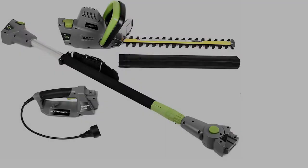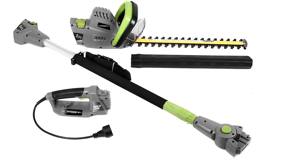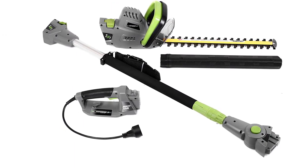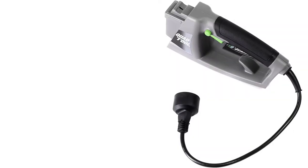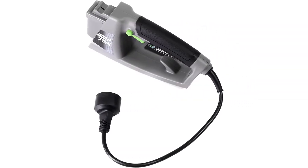Although the Earthwise CVPH 43018 is a powerful 2-in-1 trimmer, when its pole is fully extended, some may find it heavy to support, especially for continuous usage.